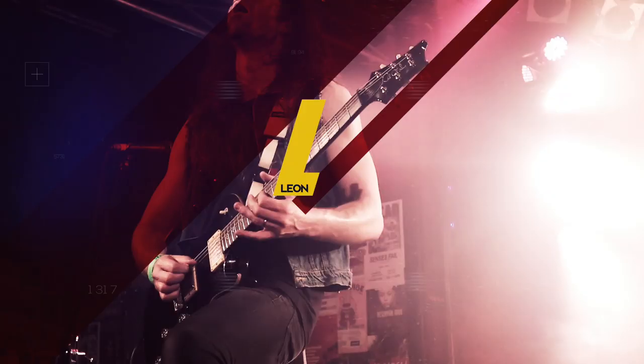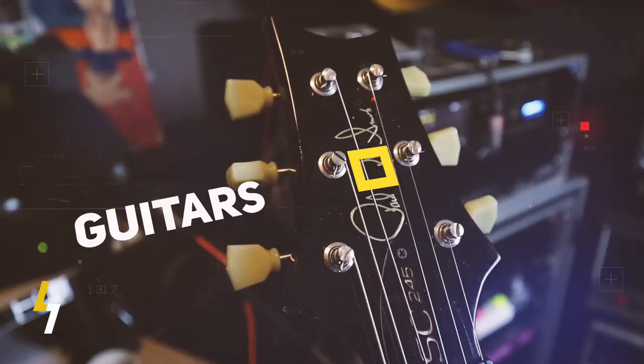What's up everybody? Today on Bucket List Gear we are having a look at the mighty Soldano Hot Rod 50+.